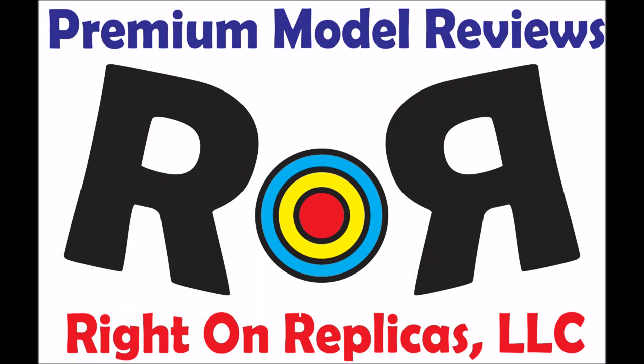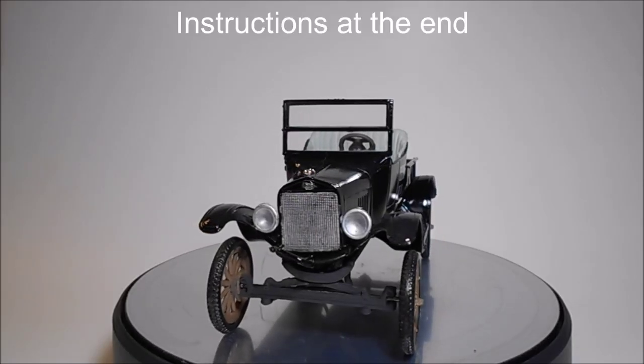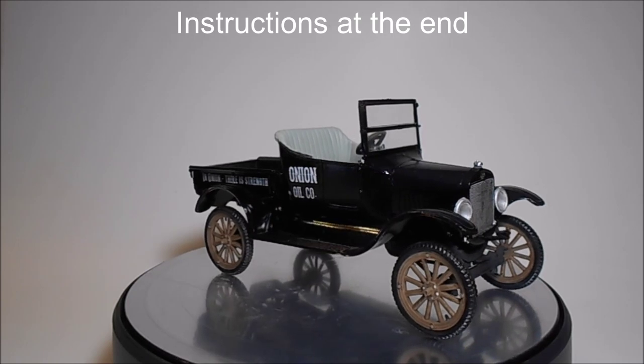Hello and welcome to Ride On Replicas where we're proud to bring you the greatest scale model kit reviews on the planet. This review covers the re-release of the Three Stooges Model T Ford 1:25 scale AMT kit number 1012. These guys at AMT are up to it again with another great release featuring the iconic comedy trio the Three Stooges.